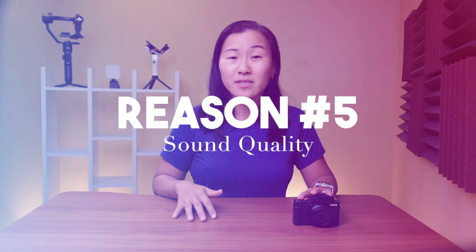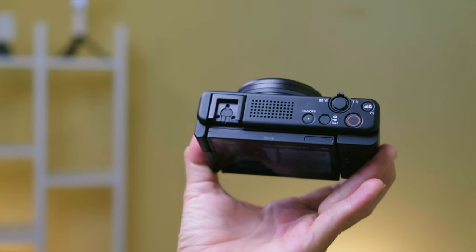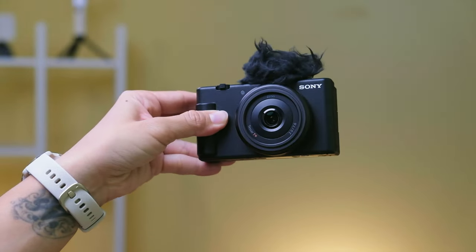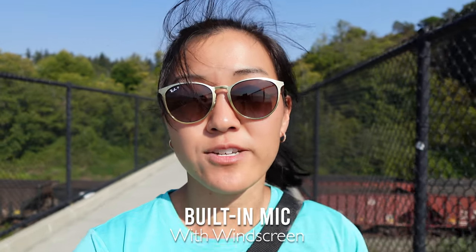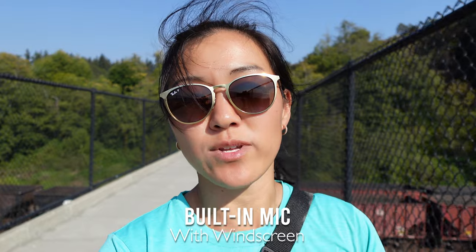The next really great feature about the ZV-1F is the built-in microphone. When I've tested other Sony compact vlogging cameras, I've always been blown away at how good the internal microphones sound, and this camera is no exception. It's a built-in directional microphone that comes with its own furry windscreen that makes a really huge difference in sound quality. Right now there is no windscreen on it — it's very windy. Now we have the little windscreen on, so this is what it sounds like with that windscreen on in really windy conditions.